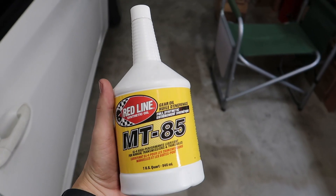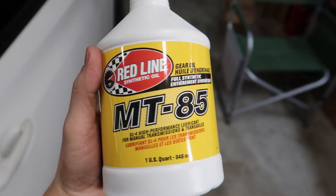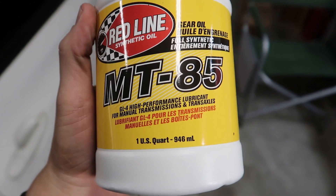Welcome back to the channel. Today we're going to be changing the transmission fluid on a Genesis Coupe. What you'll need for this job is three quarts of MT85 manual transmission fluid.